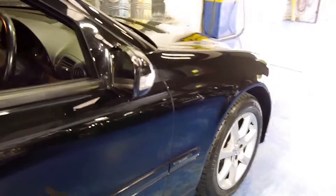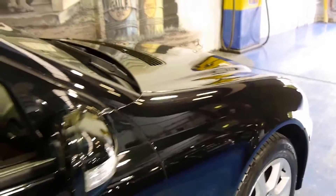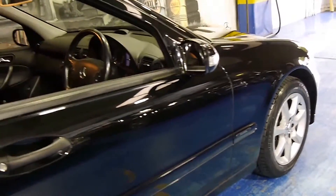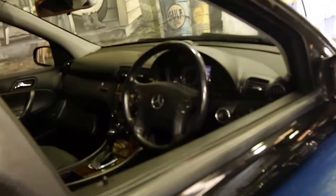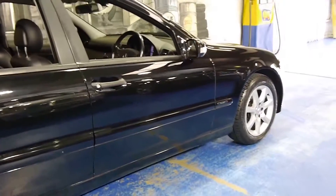For a black car it's in particularly good condition. The alloy wheels are in good condition. It's got a very good service history. The car's done 132,000 kilometres, which really on a Mercedes-Benz is very little.